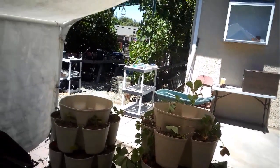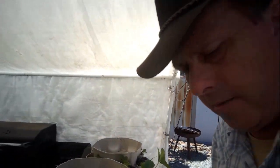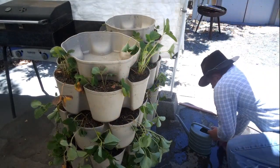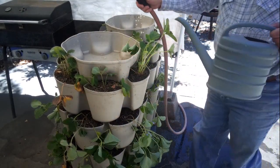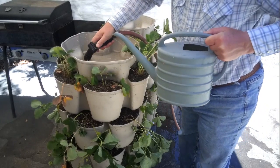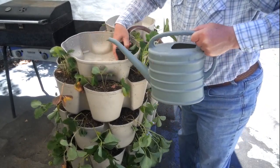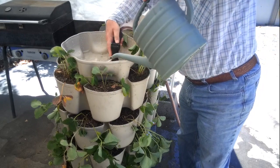I said I'd do a follow-up and here it is — that's how they're doing. It's about time to water them again, so I'm going to do a little experiment here to show how the watering system works. I'm going to pour a bunch of water in slowly so it doesn't make a big mess, and fill this thing up.